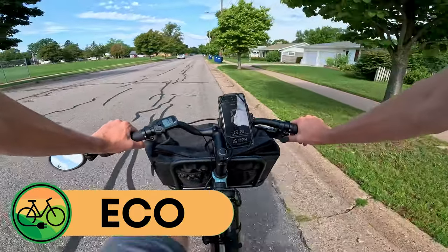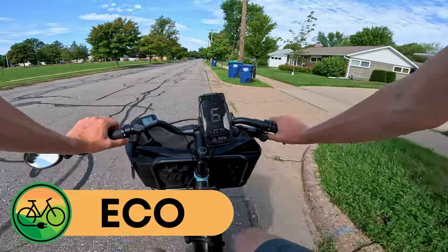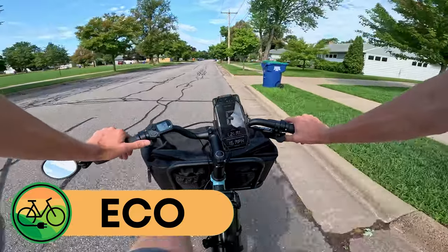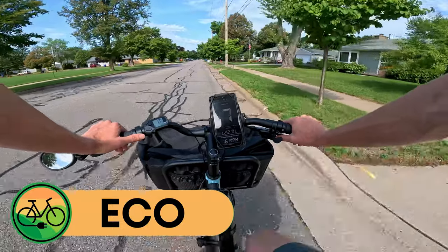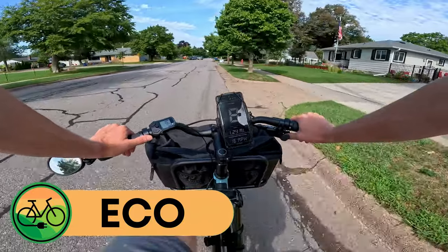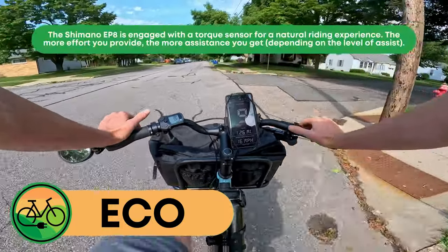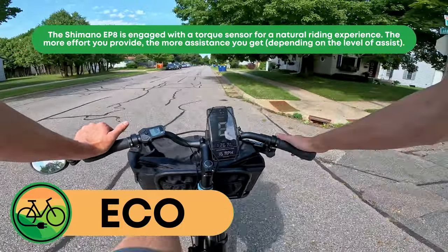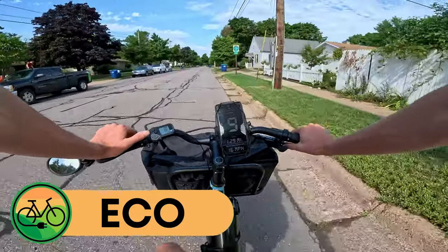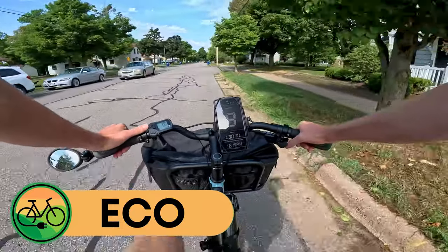The gearing is such that you definitely need to shift up in the first level of pedal assist. Shifting through second, third, fourth, fifth gear — going about six miles an hour, then sixth gear going about eight, nine miles an hour. This bike is really designed to just enhance your riding and provide that assistance without overpowering you.